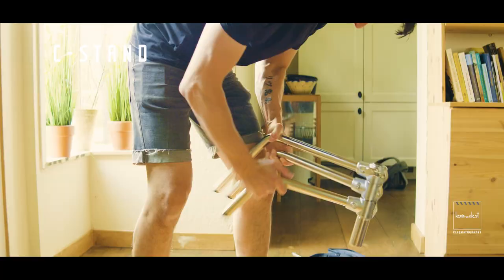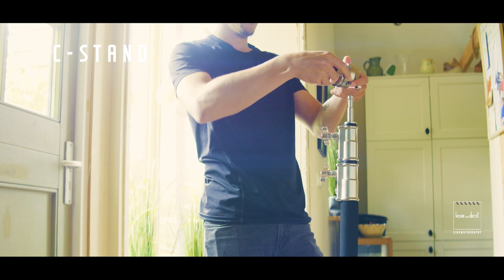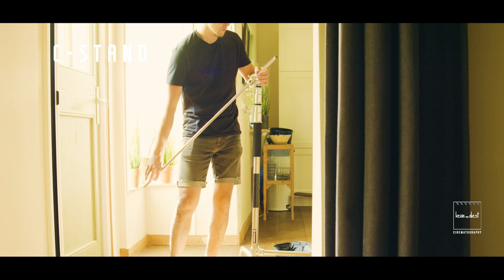Safety comes first. When you're on set, it's nice to have a robust setup that won't fall down on your client or the talent. So I like to start with a solid foundation — the C-stand. I'm not using a normal light stand; I'm using the C-stand. I know it's chunkier and heavier than a black light stand, but it's safe, it's robust, and it's more versatile in use.